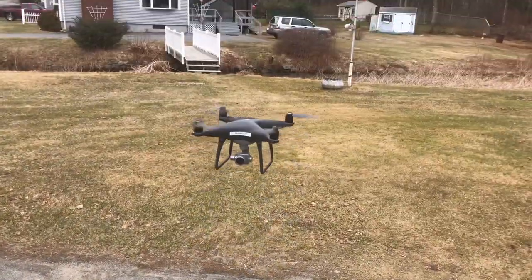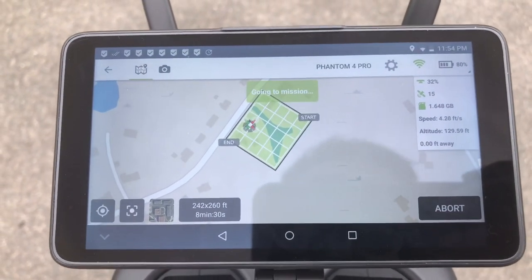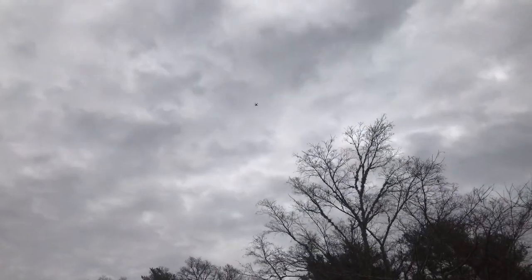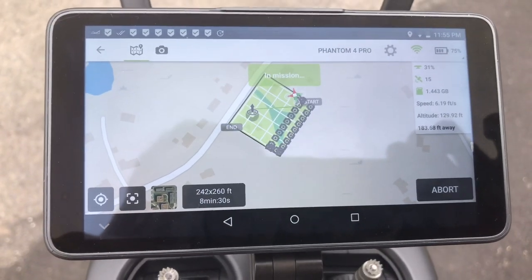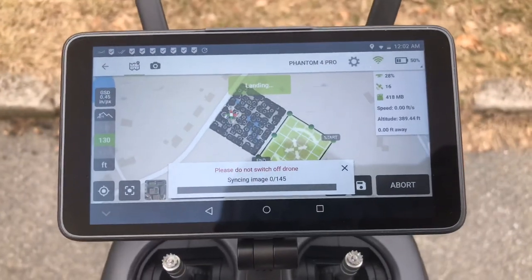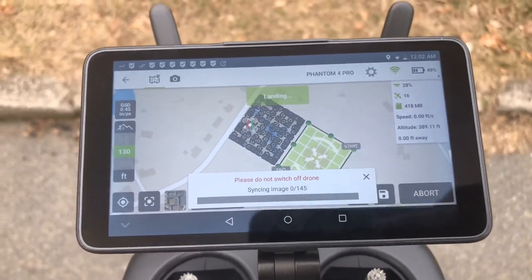And there it goes — you can see it's climbing altitude, it's moving! You can hear it, it's working, you can see it's still going. Okay, the drone is landing — see, as you heard, the drone is landing.